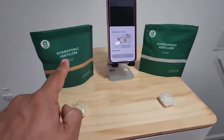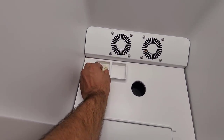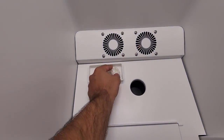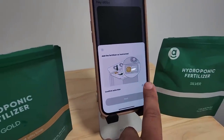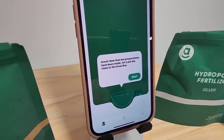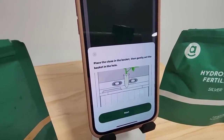I pulled one from this box and one from this box — this is going to be gold. I'm going to put it right here on the left. Then I'm going to grab the silver fertilizer and put it right here. Once I put them in, you go back into the application and confirm the selection, then tap on next. It says 'Now that the preparations have been made, let's put the clone in the grow box.' When you tap on start, it gives you step-by-step instructions on exactly what to do.